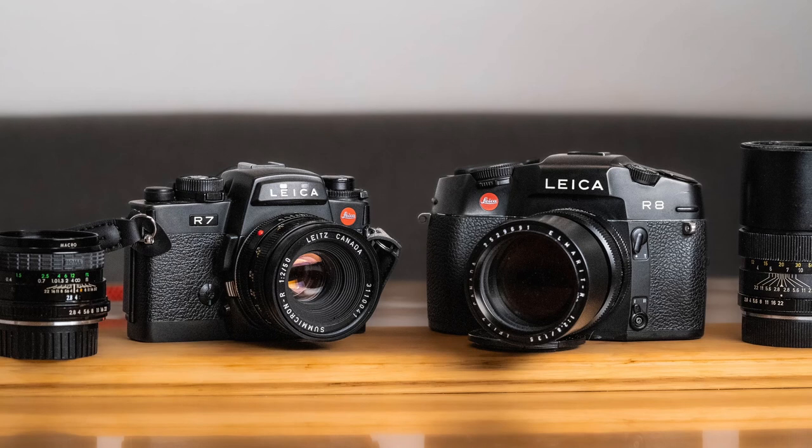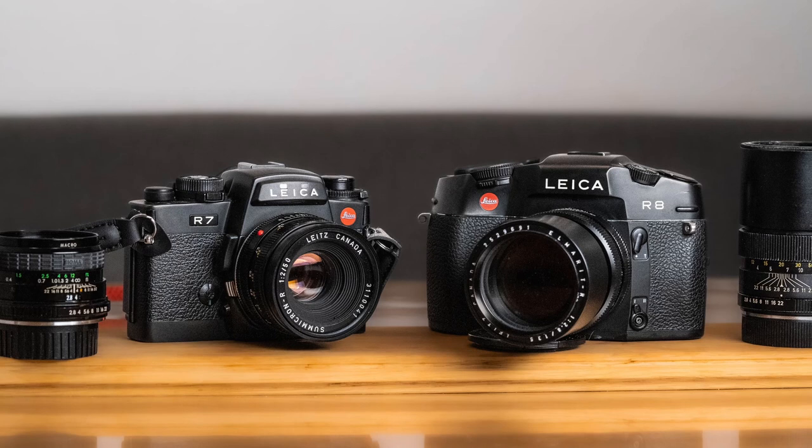I hope you have learned something about the Leica R system, and that you have enjoyed this video. If so, feel free to leave a comment and a like — it would be very appreciated. So far, have a good time, bye!